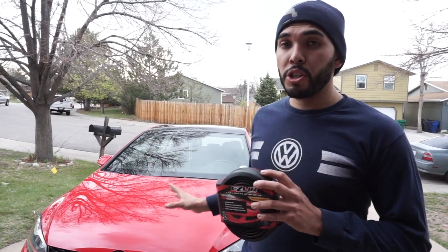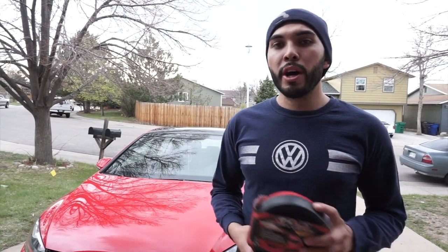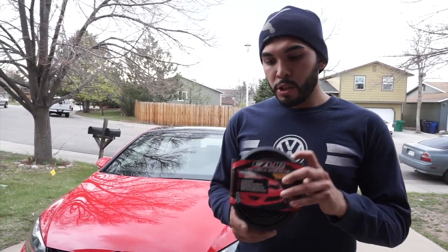This installation is not going to be specific for the GTI. If you're driving an Evo, a Subaru, a Volkswagen, Nissan, Honda, whatever you might drive, this is going to apply for all of them.